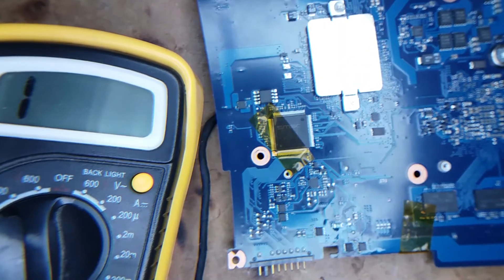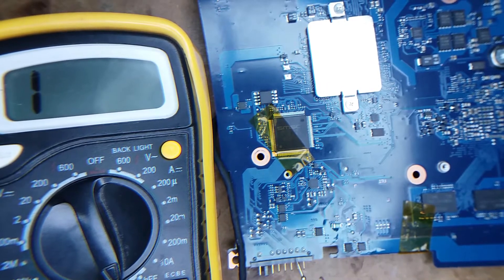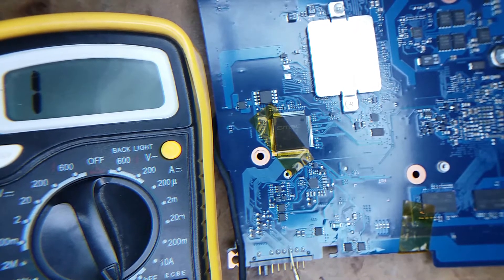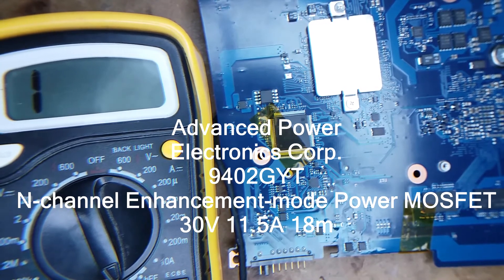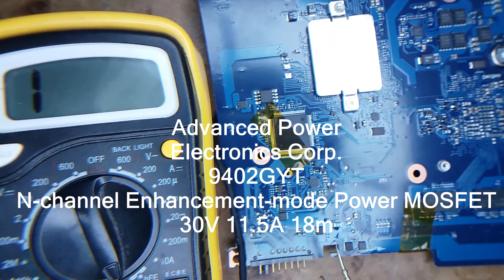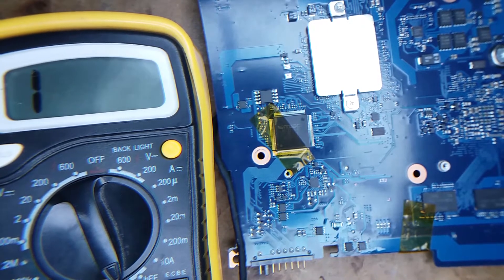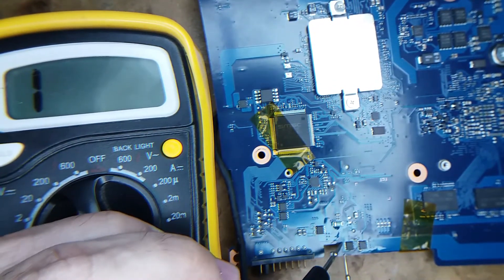I'm going to show you a continuity test. This component over here — this MOSFET near the charging connector, going to the charging connector for the battery — is a 9402GYT. It's an N-channel enhancement mode power MOSFET. I tested it and it's shorted out.